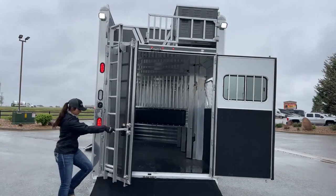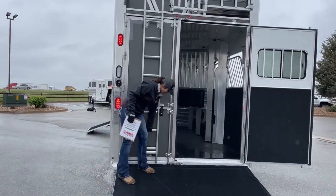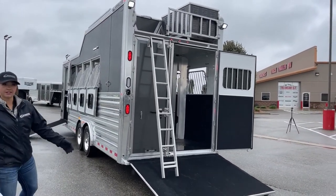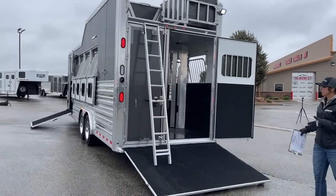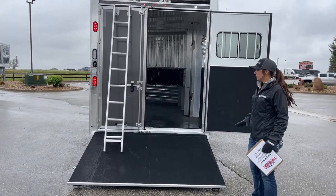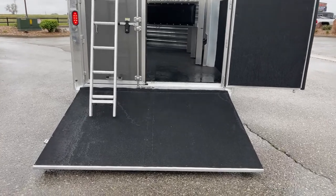We've got easy angle ladders — this actually pops up and makes it a heck of a lot easier going up at an angle instead of straight up. Then our 60/40 door with the ramp. The ramp is a 60 inch ramp, so it's a bit longer, making it easier to get stuff in and out with a better breakover angle. If you wanted to load horses and walk them right off, or load the buggy or a four wheeler in the back, you're able to do so easily.